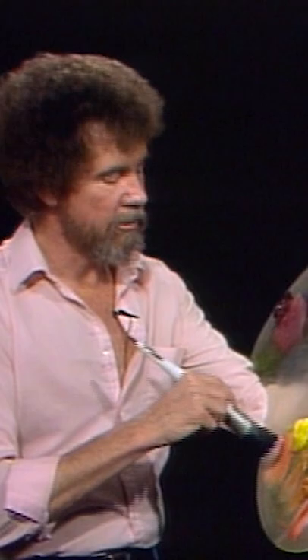I'm gonna take a little bright red, a little yellow ochre, a little Indian yellow, but a very small amount. Don't get too wild on this. Very small amount.